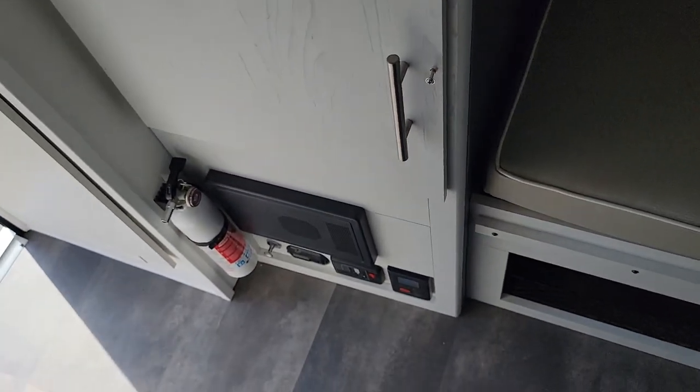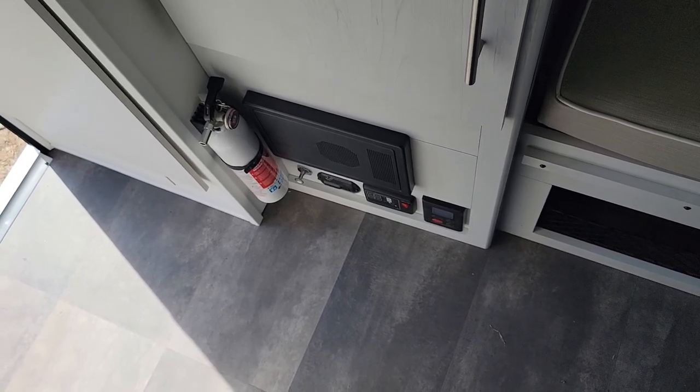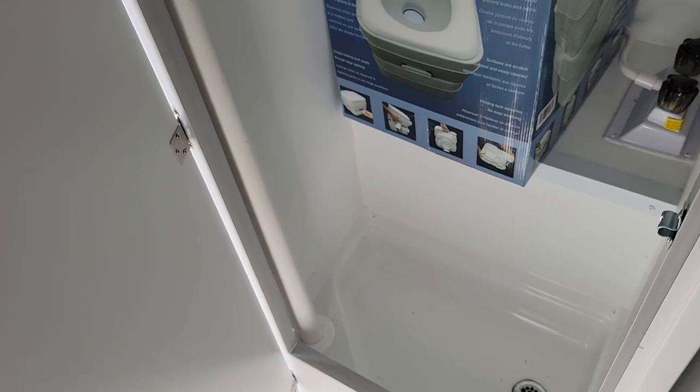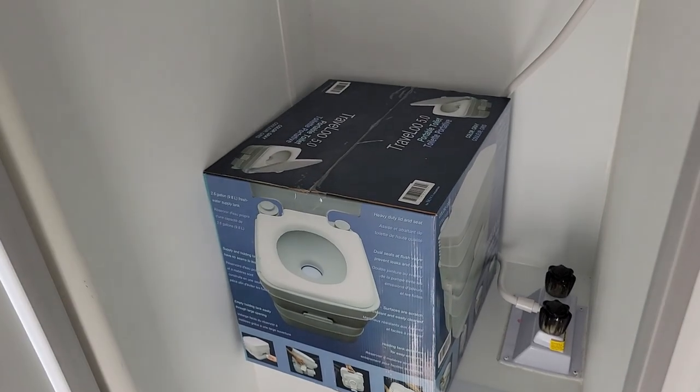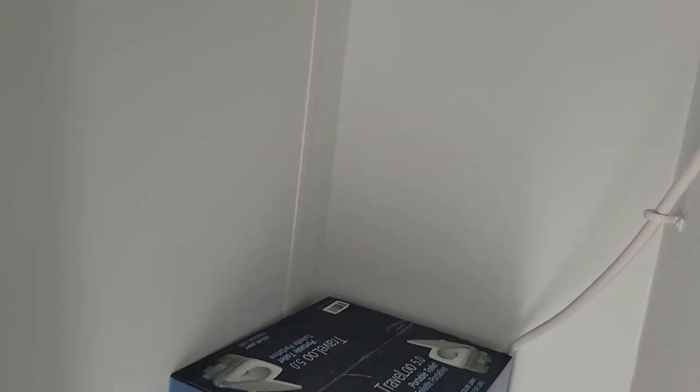That's just an access panel. There's your power port down there. Fire extinguisher. And of course it's got your shower here. It's got your port-a-pot here. It's got a max air fan there.